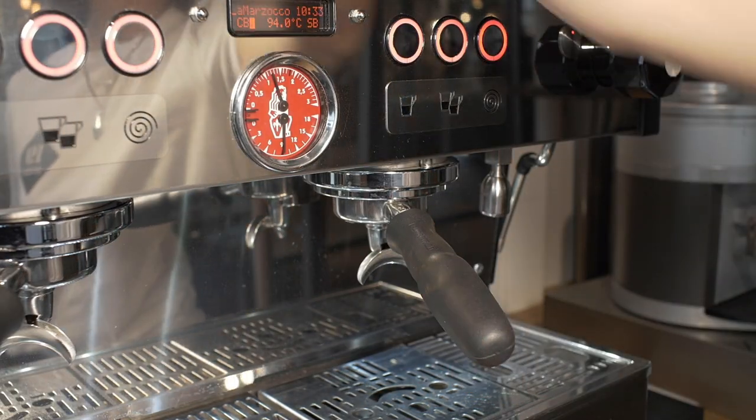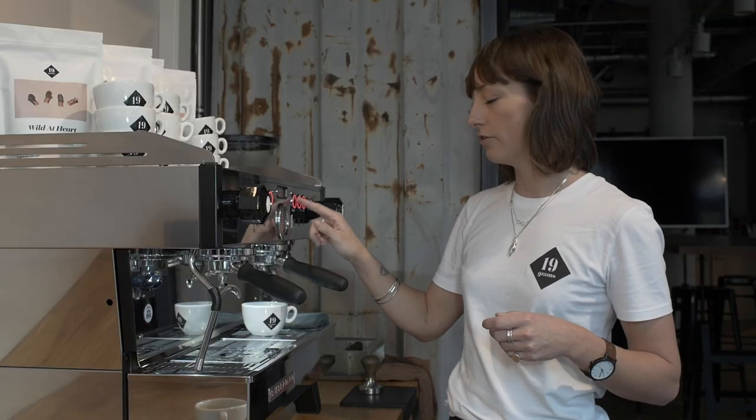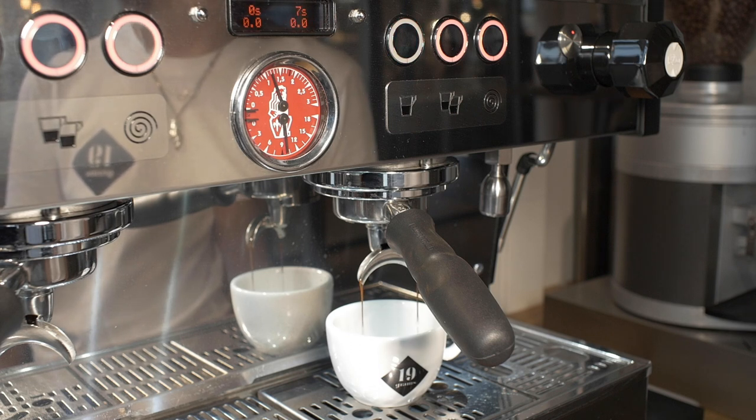Then we're going to talk about the yield. The way we roast our coffee is always two times the dose — so if I'm using a 19 gram dose, my yield is going to be 38.